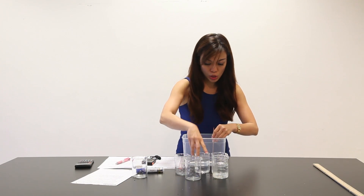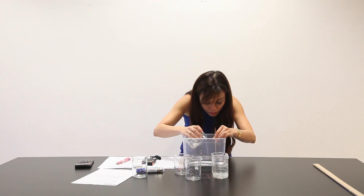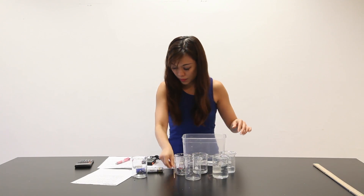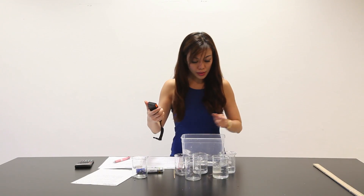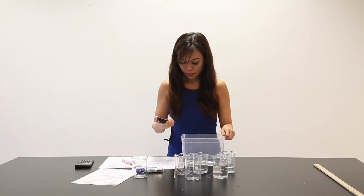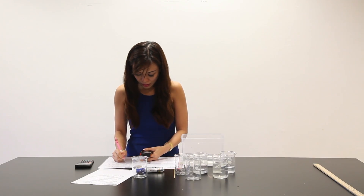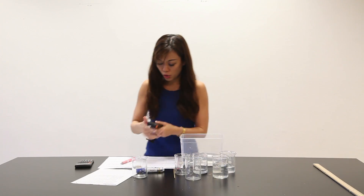Add more water, making sure that now it's at the 40mm mark. 1, 2, 3 — then lift this up and release. 1, 2, 3 — 3.19 seconds. 1, 2, 3 — 3.10 seconds.